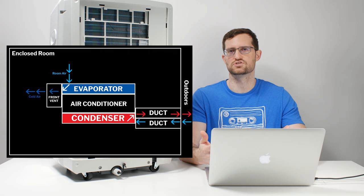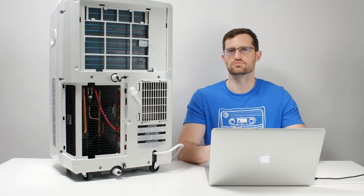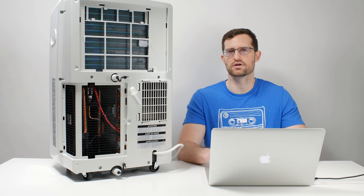Finally, and this is a very minor complaint, when you first set up a dual hose unit there are more hoses to deal with, making installation more difficult. You don't have that disadvantage with a single hose unit — there's only a single hose to work with, so it is a little bit easier to install. Now, when it comes to deciding between a single hose and a dual hose unit, there is a common misconception online where a dual hose unit is almost always recommended simply because it is a dual hose unit.